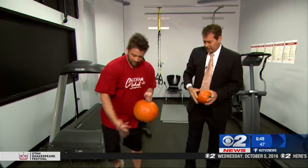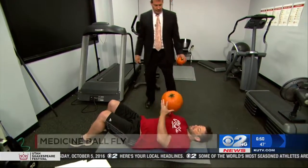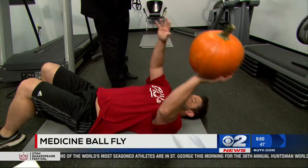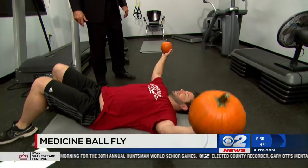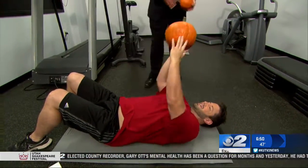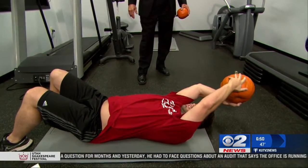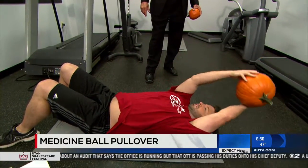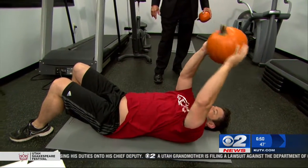The next one we're going to do on the ground is the medicine ball chest fly. You'll need two medicine balls for the chest fly — it feels a little lopsided with just one. You balance it and go back and forth. Then we're going to finish with the pullover: put the ball in one hand and rotate it to the other like this. This works the serratus muscles and through the chest.